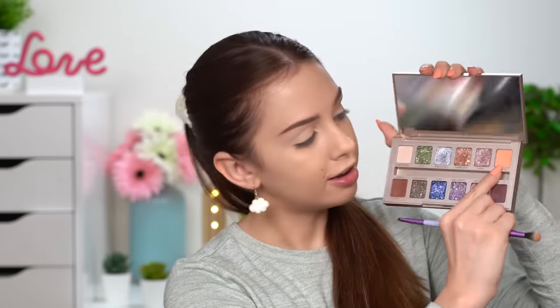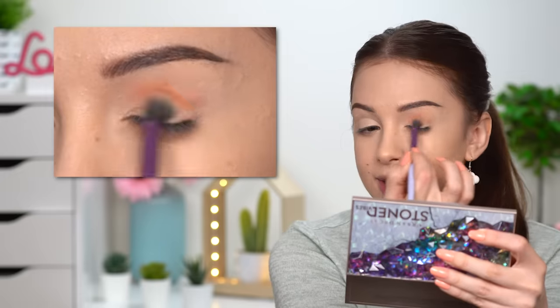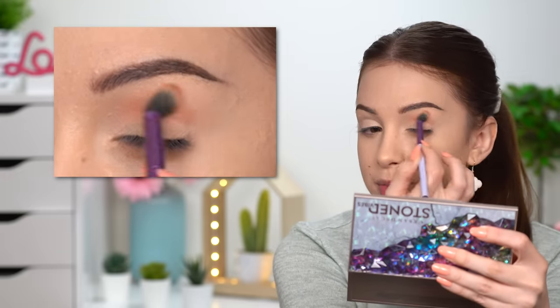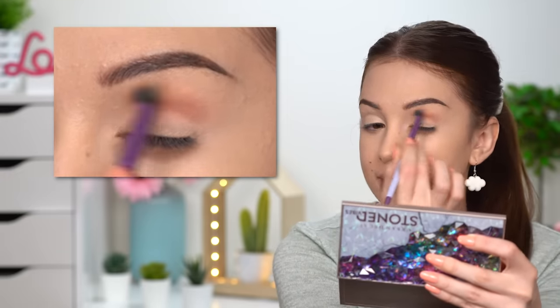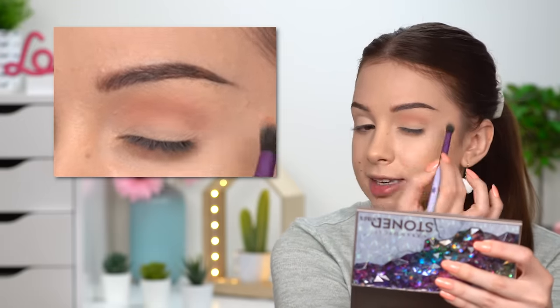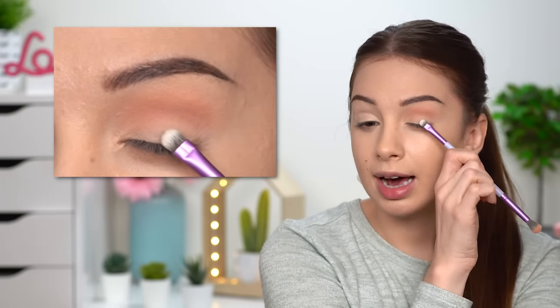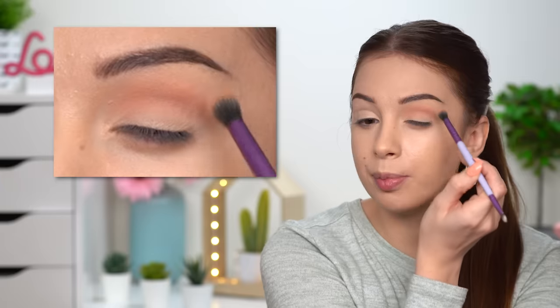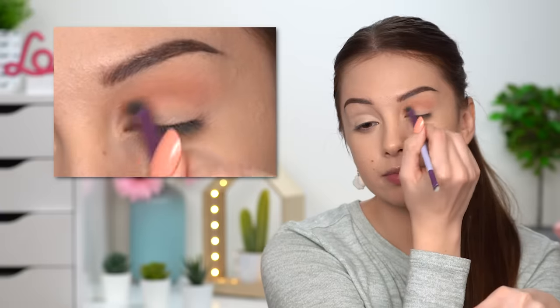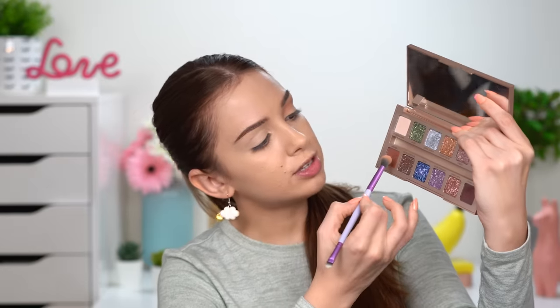I actually wanted to use some of this peachy shade — it's kind of matching with my nails. This lighter shade I have all over my brush; I can be a little bit more messy with it. The darker the color, the more precise I want to be, but this one is a nice and light peachy shade. I'm adding it in my crease — not trying to be too precise. Just make sure you don't bring it all the way up to your brow; keep it in the crease area.